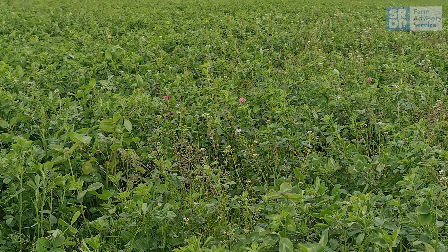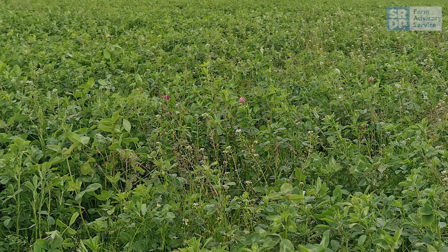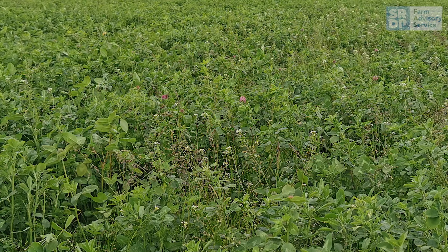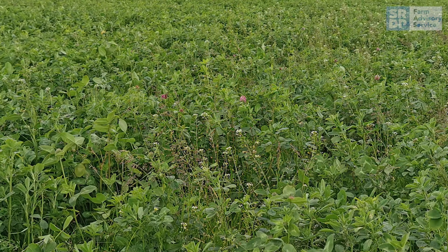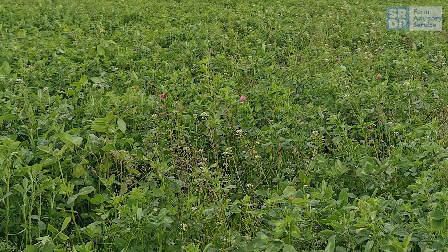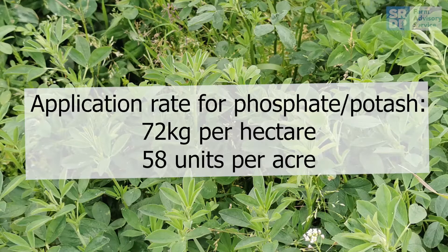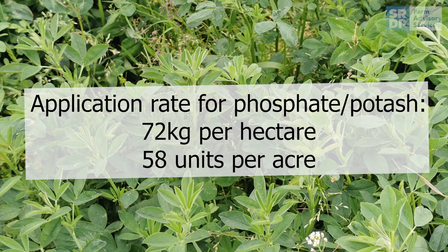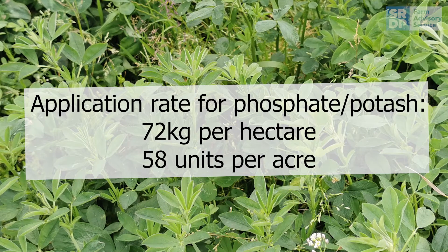Taking a soil sample of the field is important to establish whether the crop will require fertiliser for phosphate or potash. If a fertiliser is required following sowing, then the application rate for phosphate and potash is 72 kilos per hectare or 58 units per acre for both.